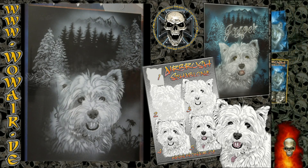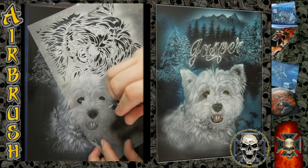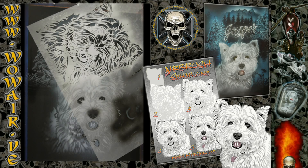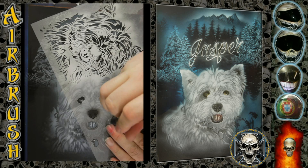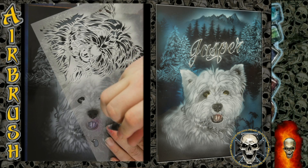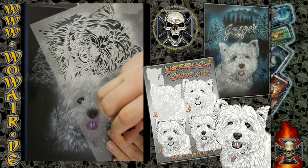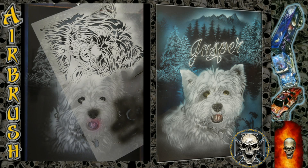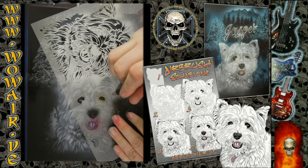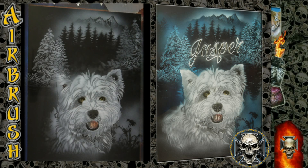Okay, so now we're nearly finished. I'm using a magenta and a red for the tongue. This is a light brown for the eyes, which I'll also be using on the tongue.